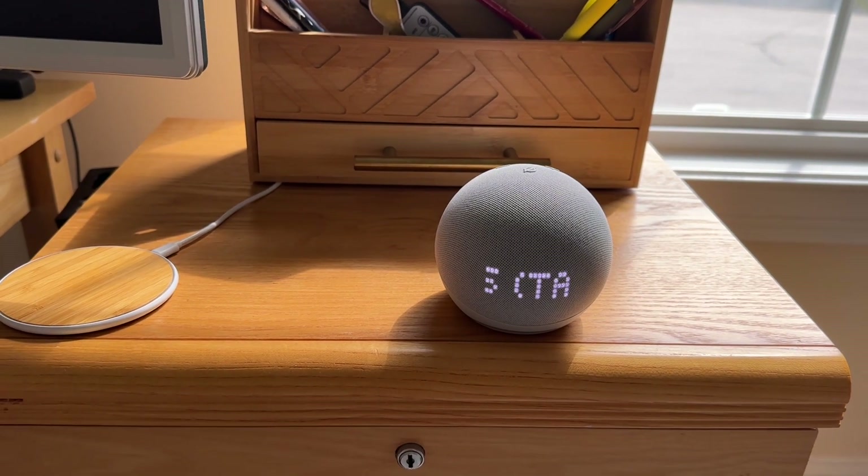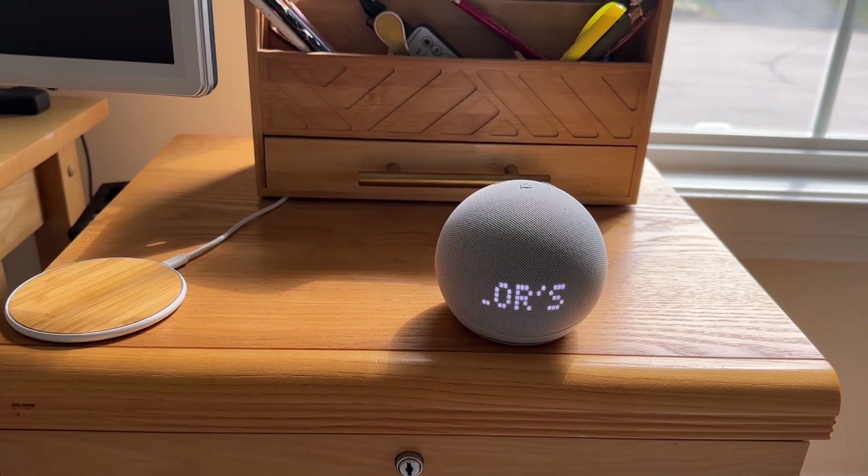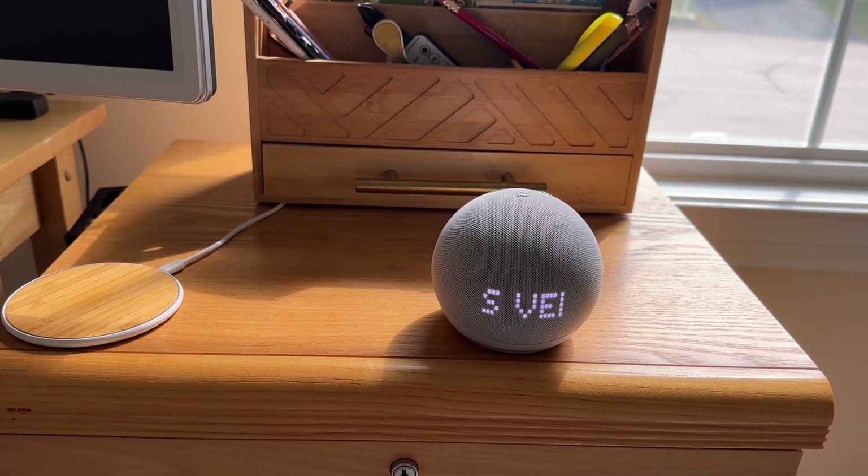It's only about $10 more to get the 5th Gen with the LED display, and I think it's worth it because it adds a lot of functionality.